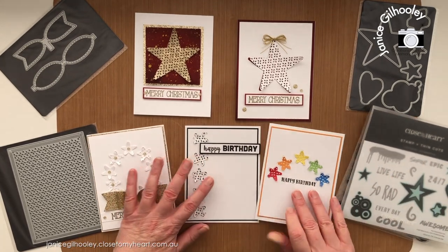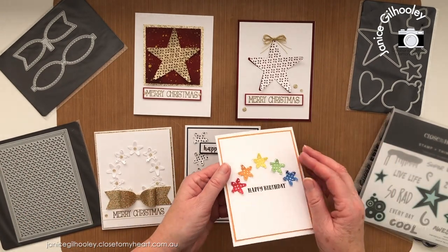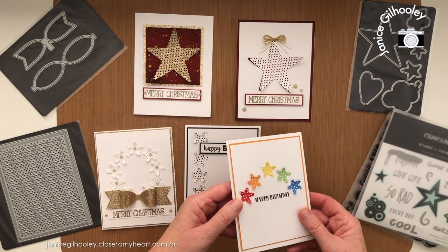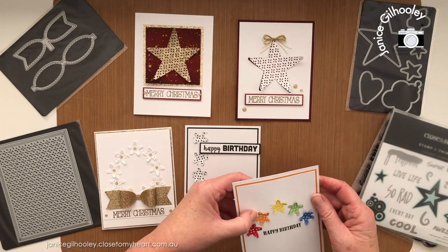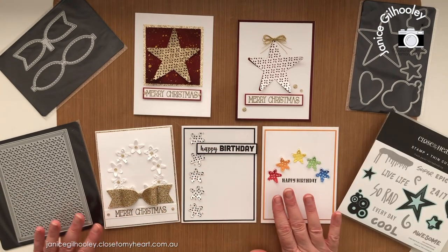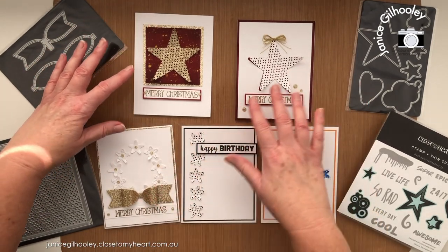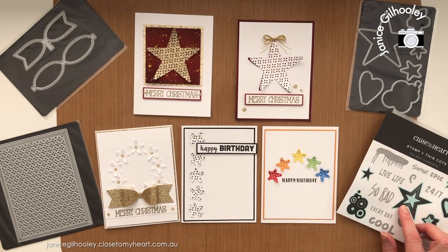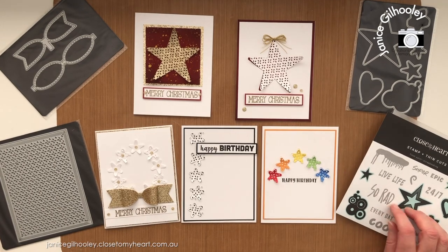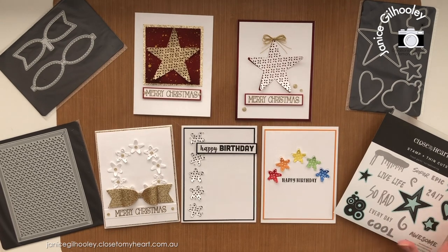Here's the rainbow birthday card I made on camera — the glue has adhered everything and I've flipped the stars up so they're raised a little off the edge of the inlaid pieces. I really love how these cards are quite clean and classic. The touch of gold makes them a very elegant type of card, totally different from what the Fresh Paint scrapbooking stamp set is designed for — which is skateboarding, biking, adventures, outdoors, gaming, and those sorts of activities.